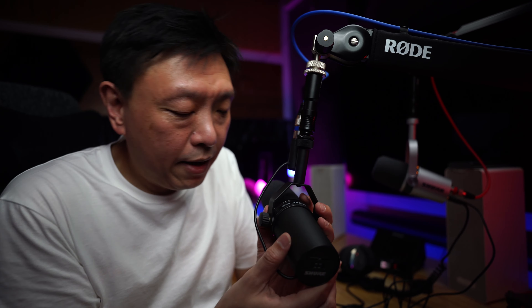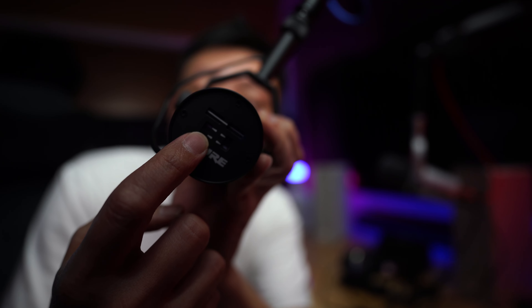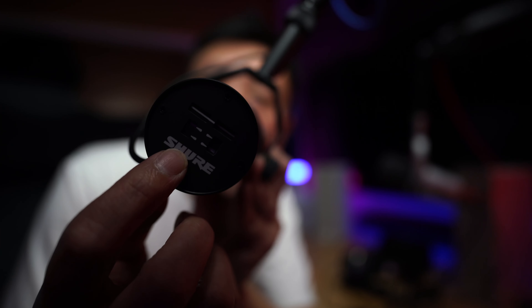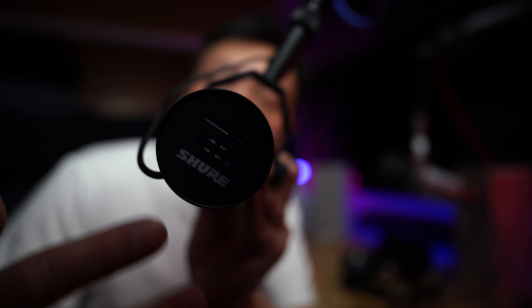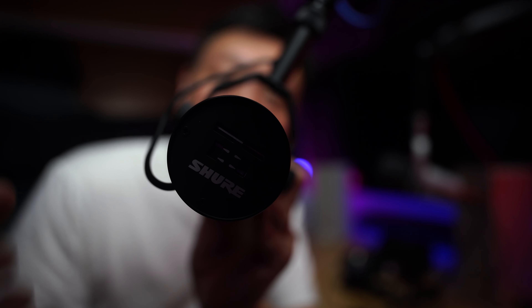Speaking of the back, there are two physical switches here which you can activate to change the sound profile. You can engage a high pass filter, which cuts away the lower frequencies, and you can engage a presence boost. With those engaged, the sound EQ changes. Basically, this is how the Shure SM7B sounds like with those settings.